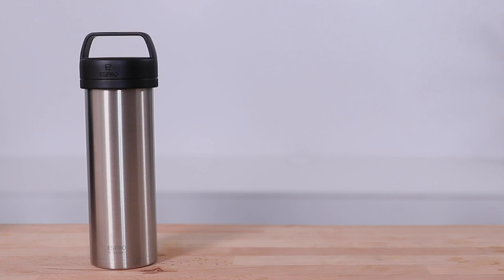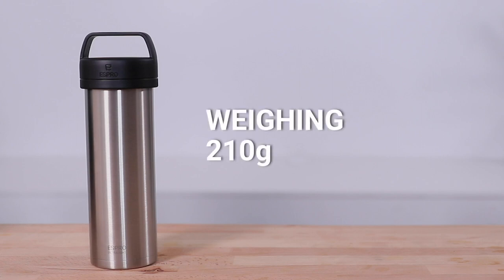Hi everyone, it's Joshua here from Alternative Brewing and today we're going to be brewing coffee and tea using the Espro Ultralight Travel Press. When they say it's ultralight they really do mean it — the ultralight weighs only 210 grams in total.